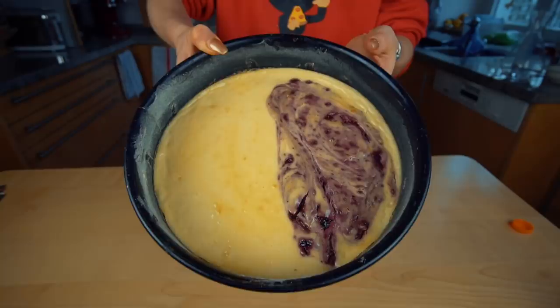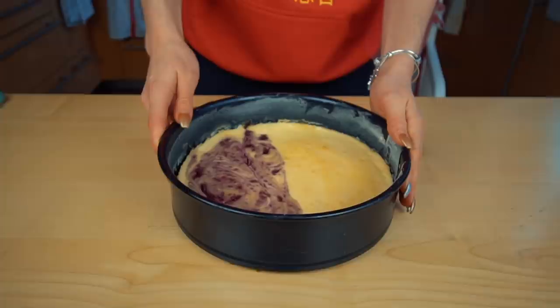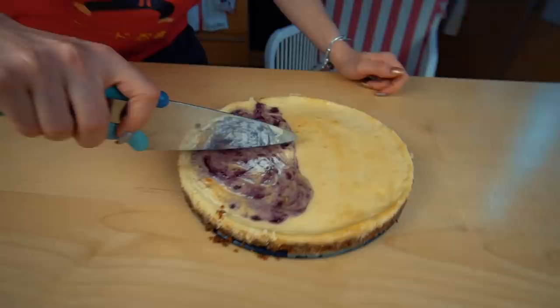It's going to be a thin cake because I only used half the ingredients. Oh, look at that — it is thin, but it's fine. Let's cut this. The crust looks amazing. Yeah, I kind of want a piece of this. Cut this — that looks very good.